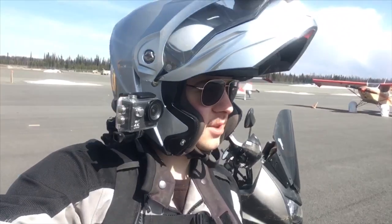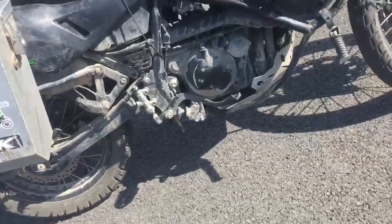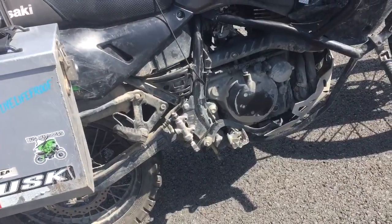Hi guys, welcome to Elk N80V. Today we're going to go through a little bit of what I did to get this KLR running again. I had some carb issues - if you've seen my last couple of videos, I couldn't run it for a while. Basically I didn't winterize it last winter, so since my last video I had the carb out and took it all the way apart and soaked everything.